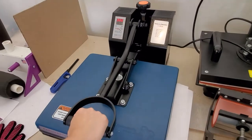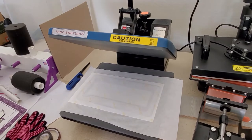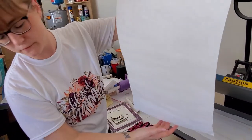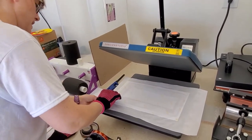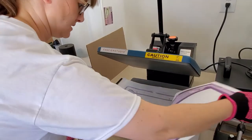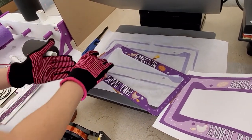All right and there we go. We're going to lift up the paper — oh, very nice! You can see the design of the license plate frame around the edges. I'm going to put that paper to the side so I don't accidentally reuse it. I'm going to get my heat glove on so I can peel this off. Oh, it's so pretty! Oh, it's so cute, I love it!